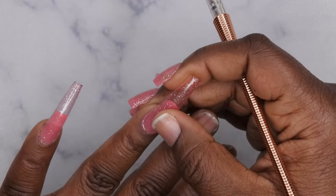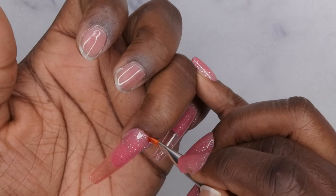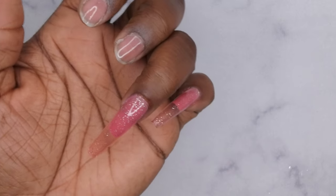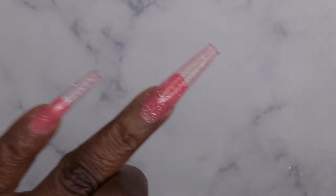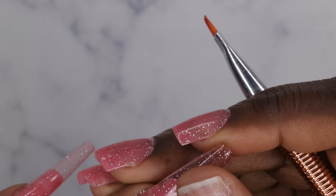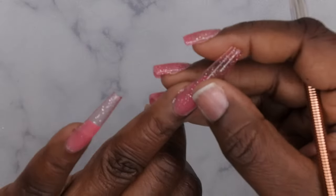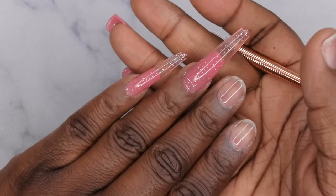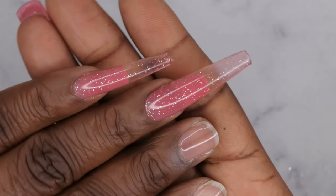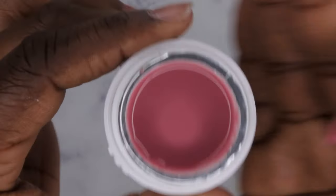The more you flatten it out, the less thick it will be underneath the nail. On this nail I made it a little too thick, but on the pinky I made it thinner — so be careful with how much gel you leave underneath if you don't want your nails to be super thick. I also like it because it adds a lot of strength to the nails. I got some spillage on the sidewalls and cuticle area, so I go in with a brush and clean that right up.